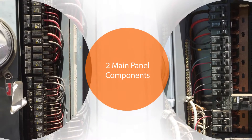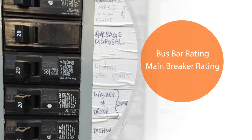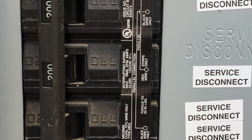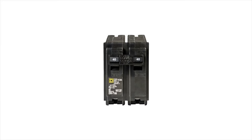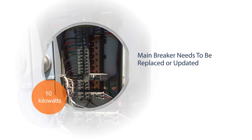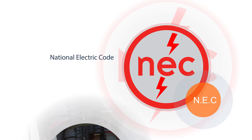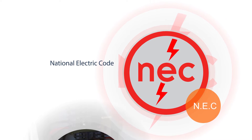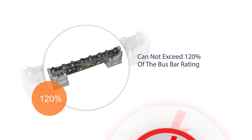It's important to know the two main components of the panel: the bus bar rating and the main breaker rating. The label sticker on your panel will show its amperage rating. When the bus bar is 200 amps with a 200 amp breaker, the maximum allowable breaker size will be 40 amps, which is typically a 10 kilowatt system size or less. When a system is larger than 10 kilowatts, the main breaker will need to be replaced or updated. The National Electric Code states that the sum of the utility and solar breaker cannot exceed 120% of the bus bar rating.